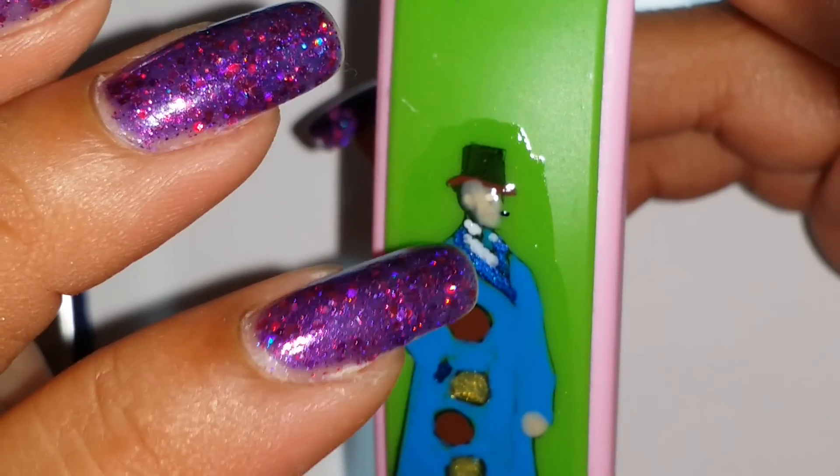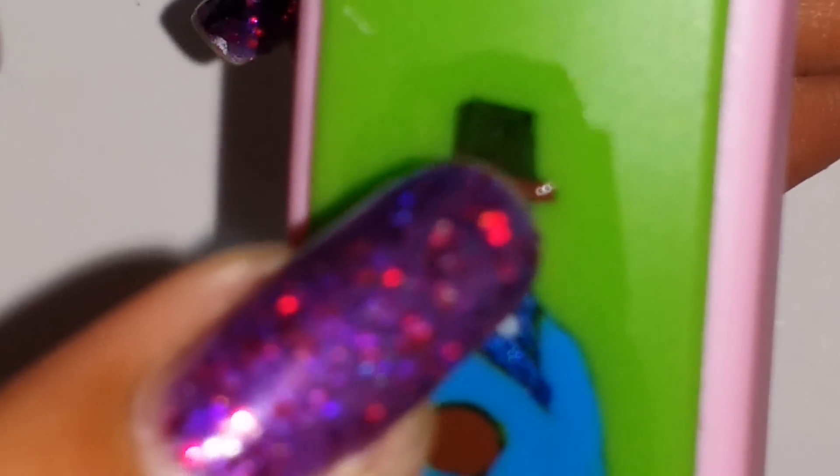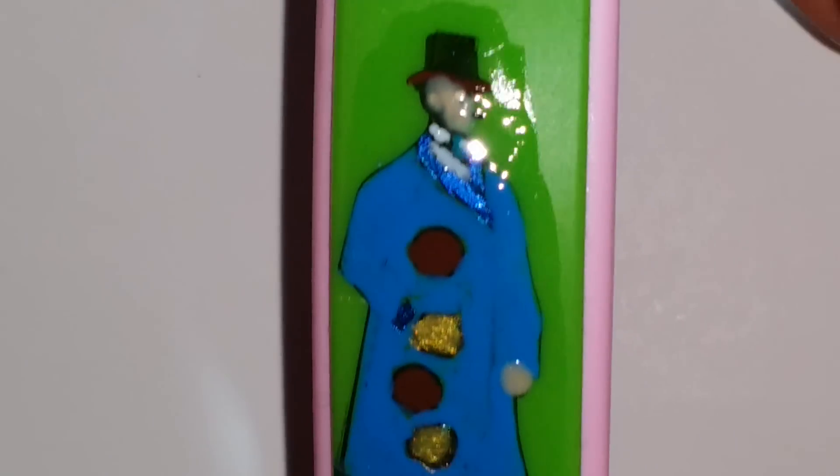I used a tiny bit of white for his eyeball and for the inside shirt collar. Then I also used black for his mustache — it's very tiny, and the image doesn't stamp black there for some reason. But now it's time to pull him off the stamper — I hope this works!